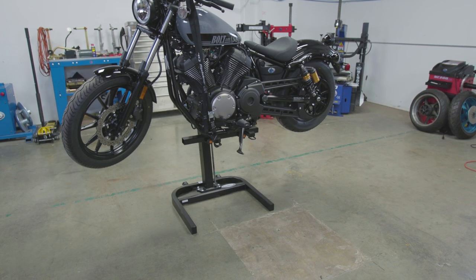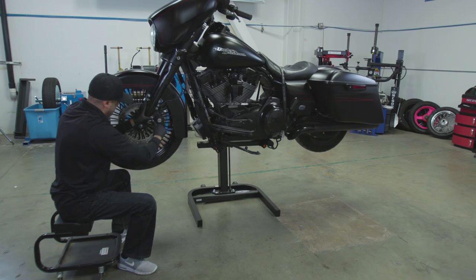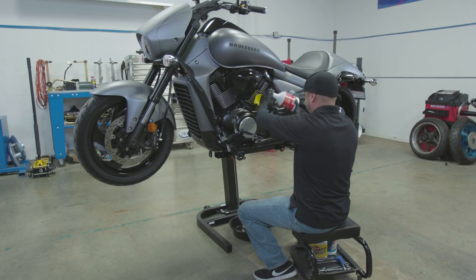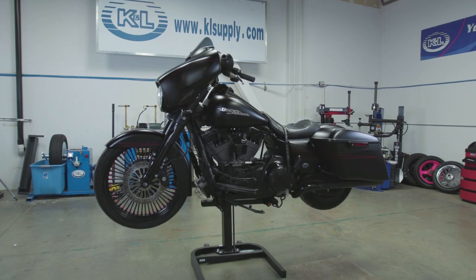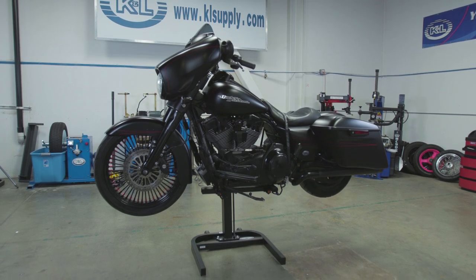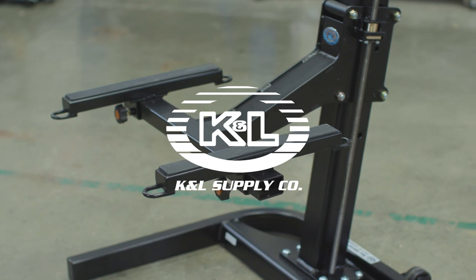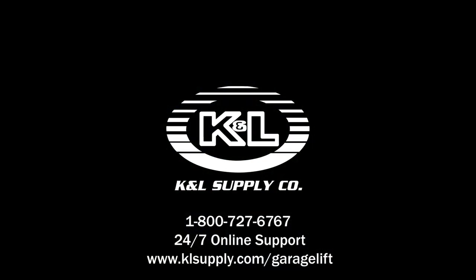The K&L Garage Lift is a versatile and affordable solution for any shop or home enthusiast. Each unit comes with a one-year warranty and the industry's best technical support. For more information, contact us at 1-800-727-6767 or visit us online at www.klsupply.com.